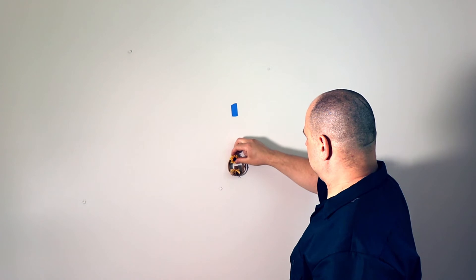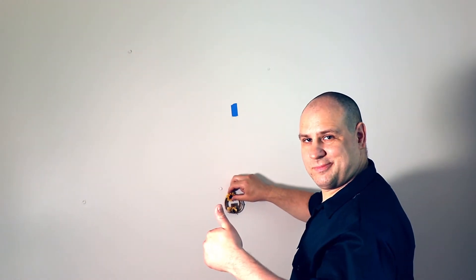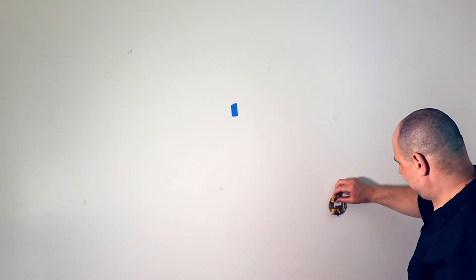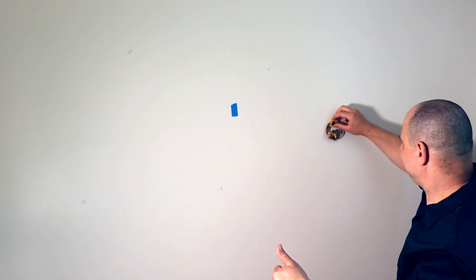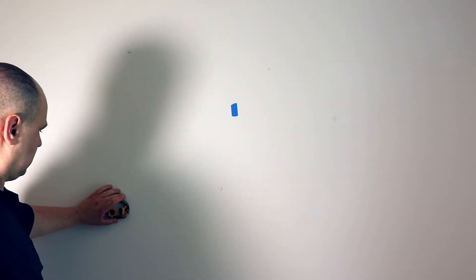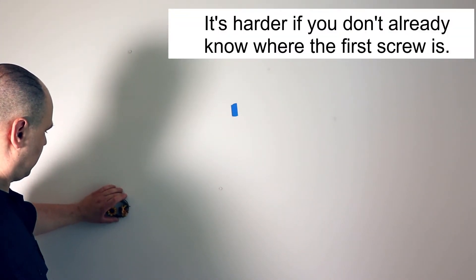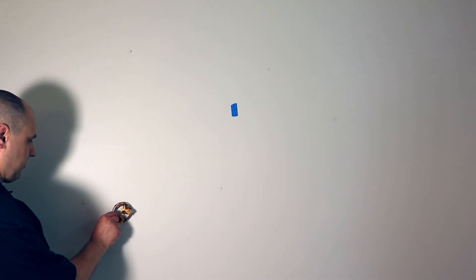Now I'm going to try to find a drywall screw when I don't know where it is — and he sticks. Let's try another direction. Every 16 inches is about where those stud screws are going to be, and he sticks again. Let's go up another 16 inches — yep, sticks again. So if you know the approximate screw spacing, it's actually not too hard to find the studs with this guy. I'm actually shocked it works this well. He's not perfect — I did knock him off the wall a couple of times — but overall I can't complain. This was pretty good.